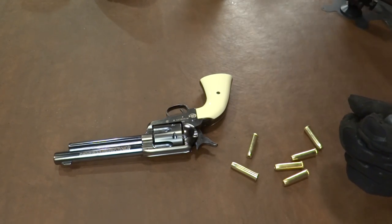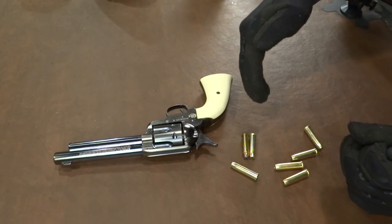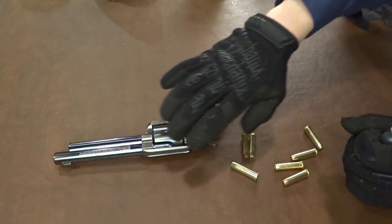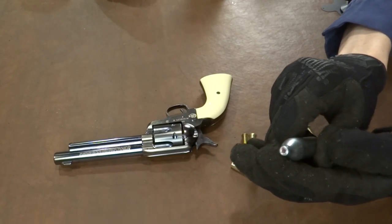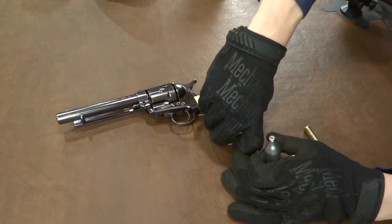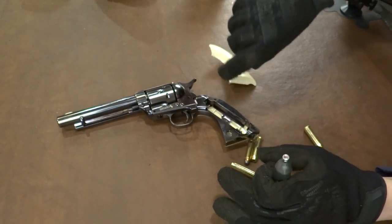If you grab a .357 Magnum — this is an actual .357 Magnum — and you lay it next to one of these rounds, they look very similar. So it's more like a .357 than a .45 Colt, unfortunately. I put a tiny drop of Pelgun oil on this CO2 powerlet. We're going to pop this grip off. You can see there's a little bit of metal here at the base of it, and the rest of it's plastic — it's just a plastic grip panel.